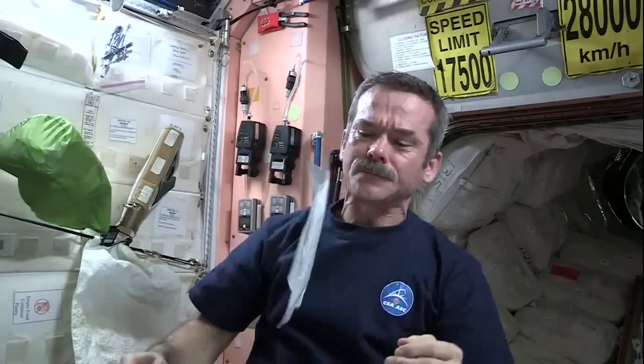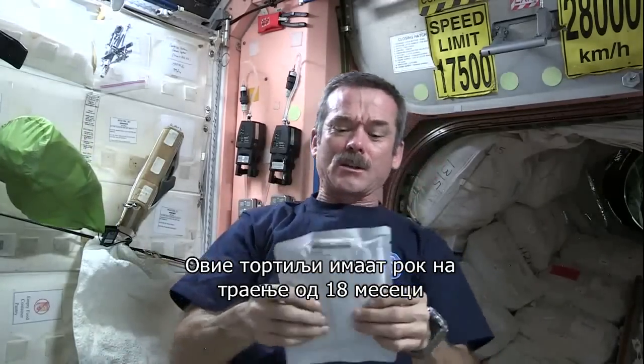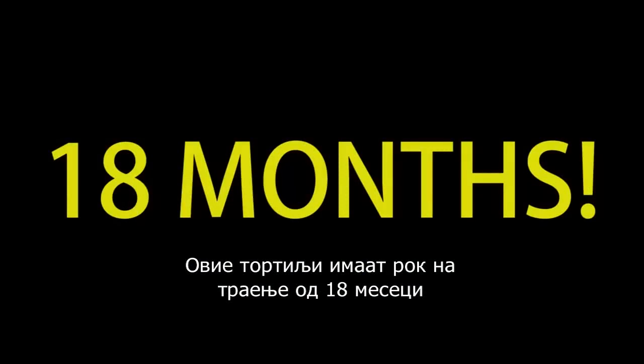They're packaged like this. And thanks to that process, a tortilla like this can be good for 18 months.